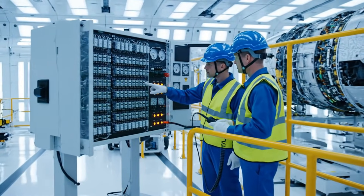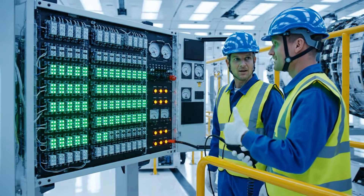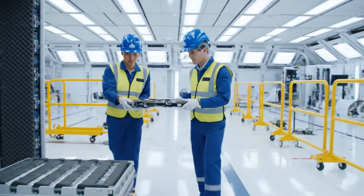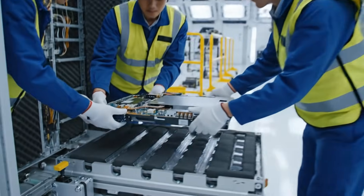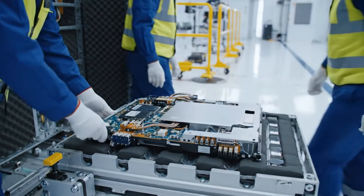Sequence initiated. All circuits nominal. Confirmed. Continuity test passed. Steady now — sliding it in. Looks aligned, secure the lever.